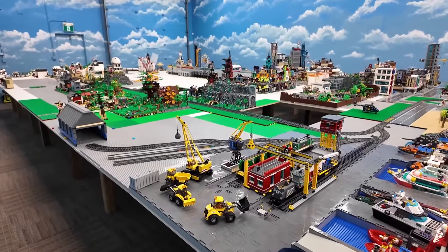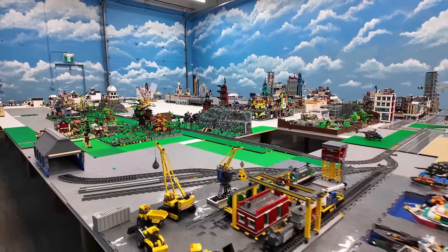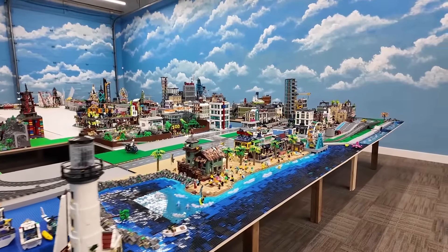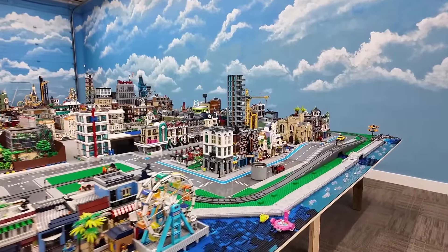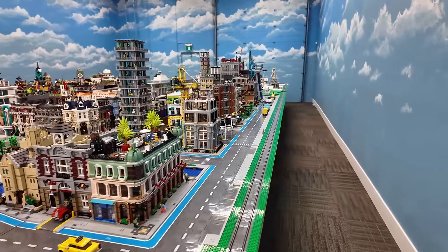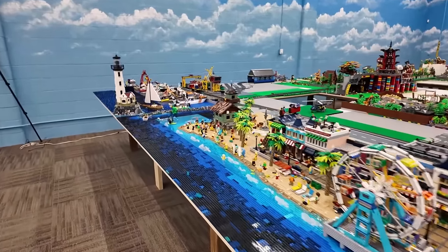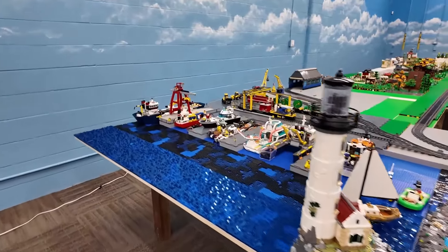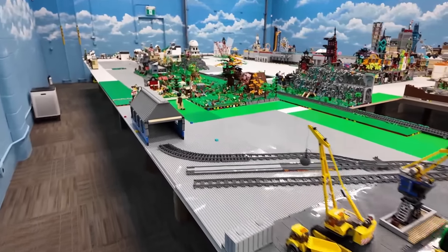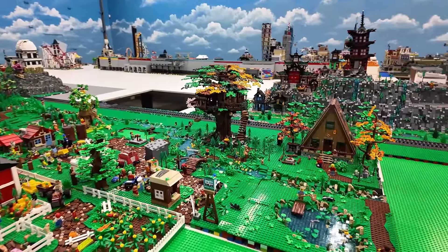My theory right now is the same as what I've always been saying since I started this Lego City build: what I need to do is work on getting the actual base structure of everything done. For example, the downtown core — the base structure of that is done. Now I've got the beach and the water — the base structure of that is done. Now I'm working on the harbor — the base structure of that is now done. So I'm going to move on to the next, which is probably the countryside. That's why I removed all of those trees.